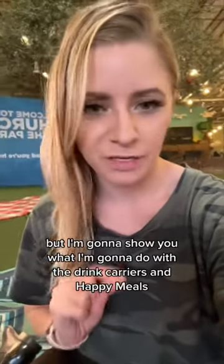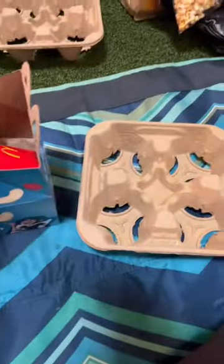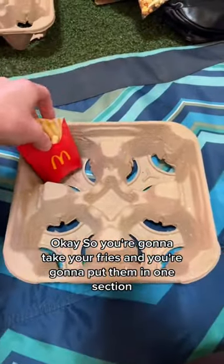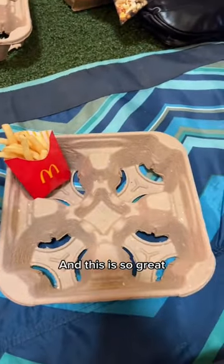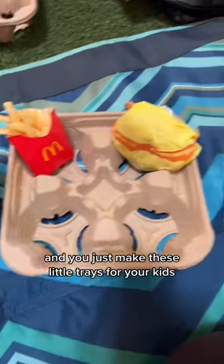Okay, it's kind of loud where I'm at, but I'm gonna show you what I'm gonna do with the drink carriers and the Happy Meals. So you're gonna take your fries and you're gonna put them in one section. And this is so great, especially if you're in the car and you just make these little trays for your kids.